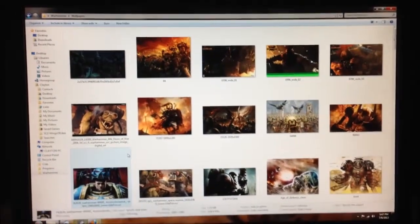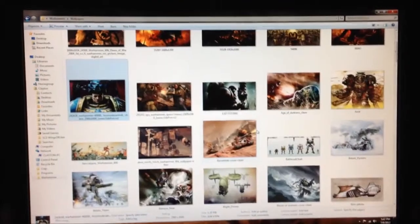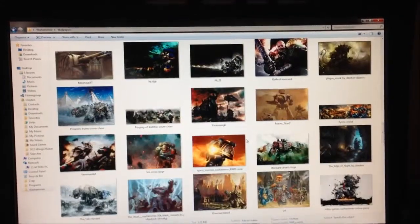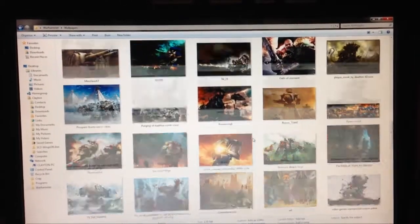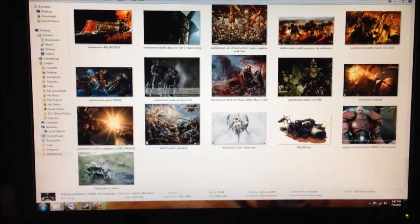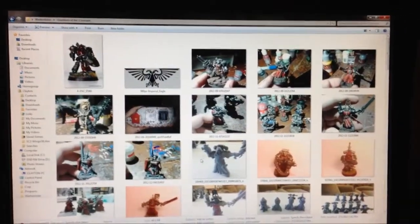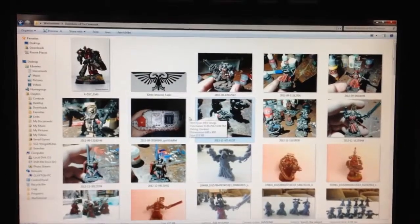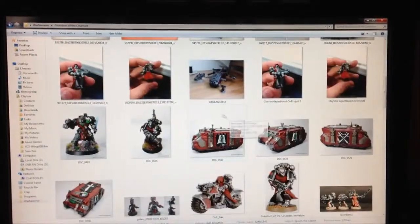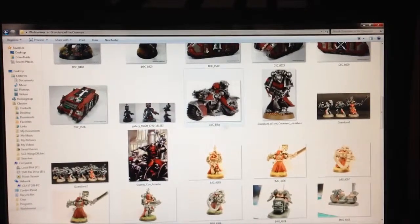Let's talk painting inspirations. The first thing I like to go to is my folder of inspirations — a bunch of wallpapers, GW artwork, and other really cool things that inspire me as far as paint schemes, colors, and the nitty-grittiness of the world for both Fantasy and 40K. I also do specific folders for whatever army I'm working on. For example, I've got various people who've done Guardians of the Covenant along with my own pictures, including the Rhino I'm basing mine off of with that white sword.